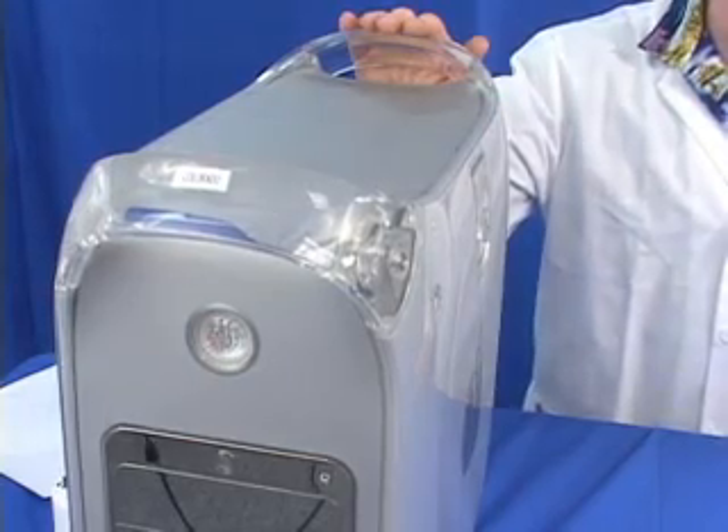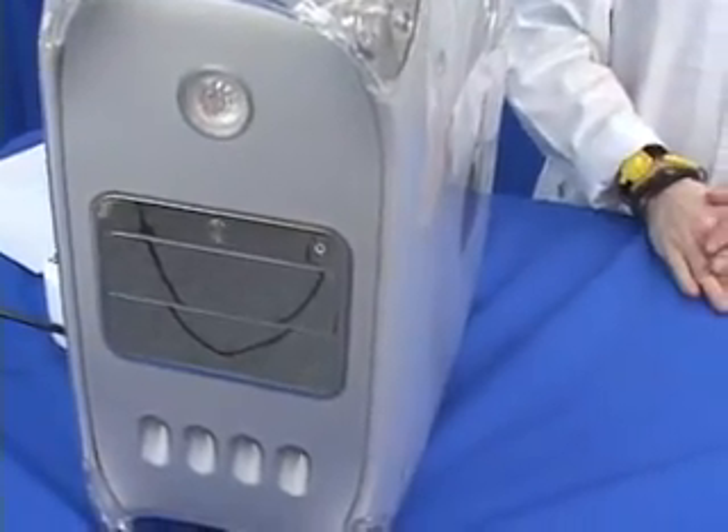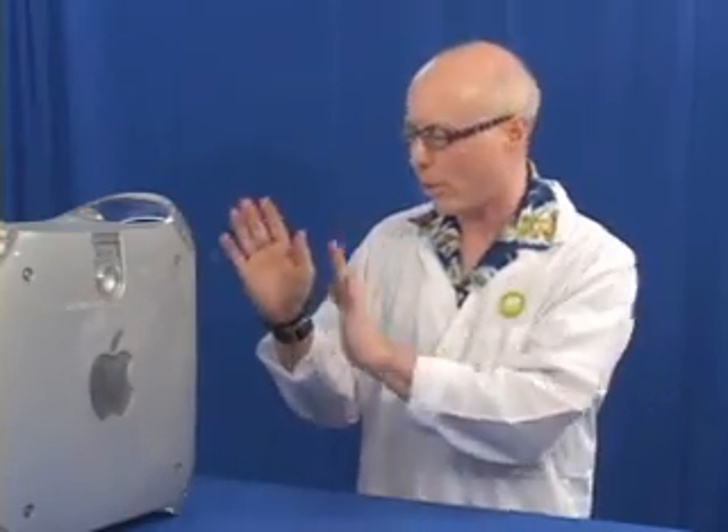Today we'll be replacing 512 megs of RAM in this Mirador Macintosh with another 512 megs of RAM, just to show you how it's done. This particular machine has four memory slots. Each one can hold 512 megs. So the total amount you can get in this machine is 2 gigabytes, but today we're only going to replace 512 megs, and that particular memory comes courtesy of memory10.